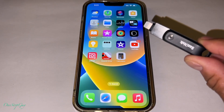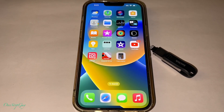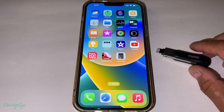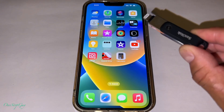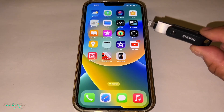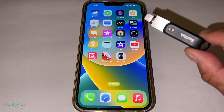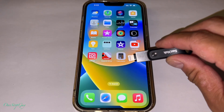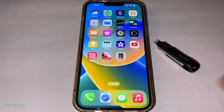So the first video I did was basically showing you guys how to put videos and pictures from the iPhone into the Drive Go. But we have some viewers asking how you can take the pictures and video inside the Drive Go and put it back onto the iPhone. So in this video we're going to do both — save to the drive and from the drive save back to the iPhone.